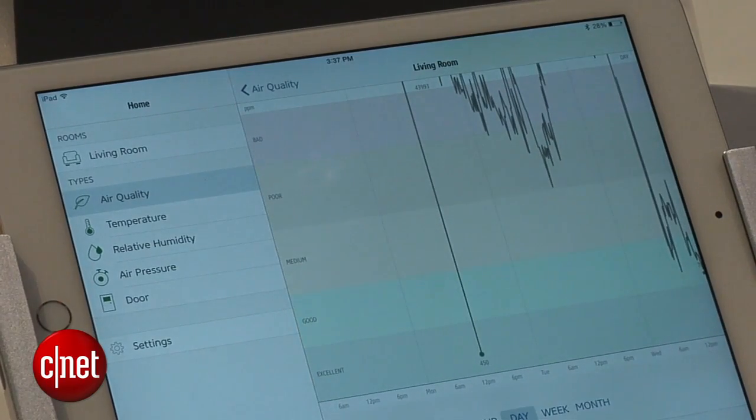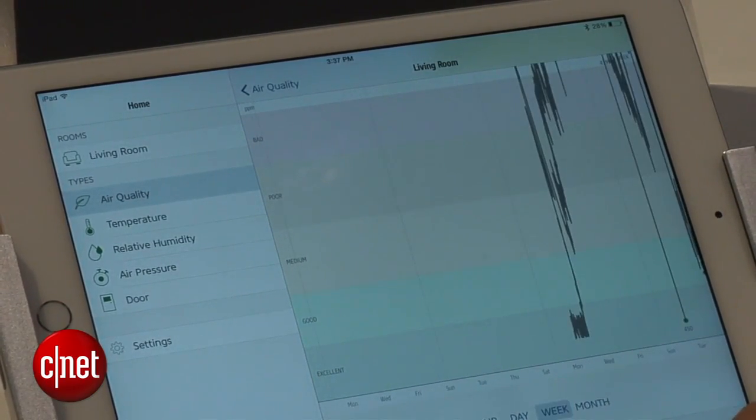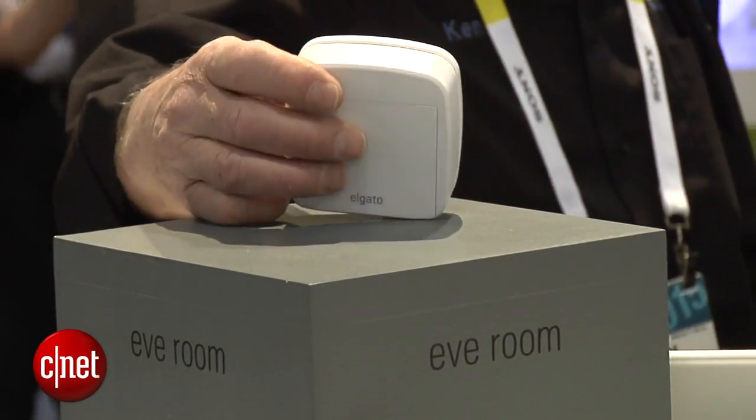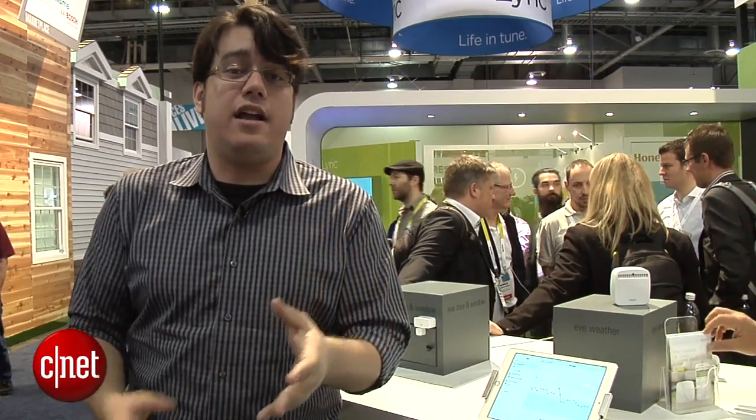The flip side is Bluetooth low energy can't get that information to the cloud on its own — it needs some assistance. If you have an iMac or an Apple TV, all of that stuff is going to help get the information to the cloud so you can get remote notifications. Just know that you're going to need a device to piggyback that signal up to the cloud.